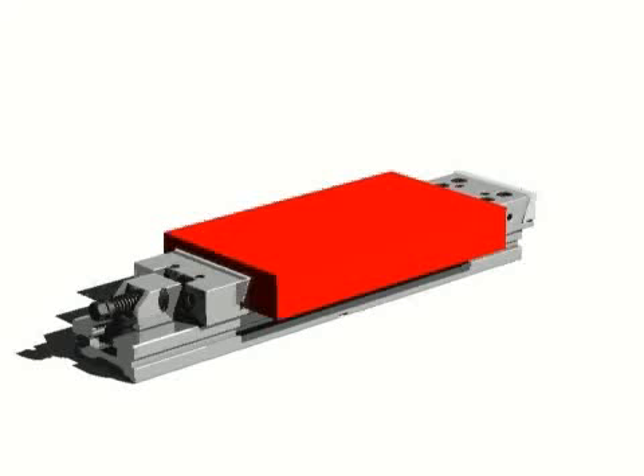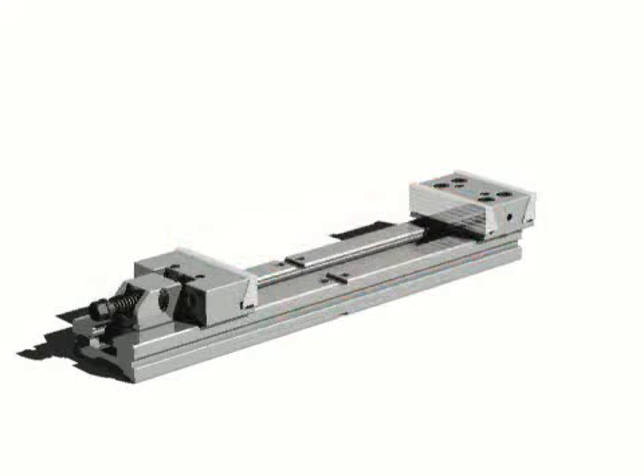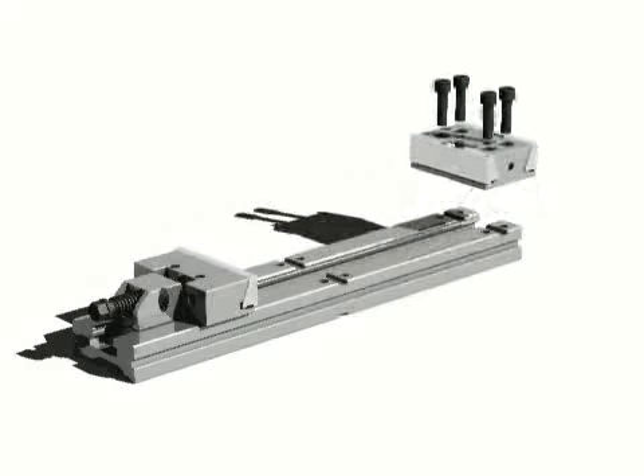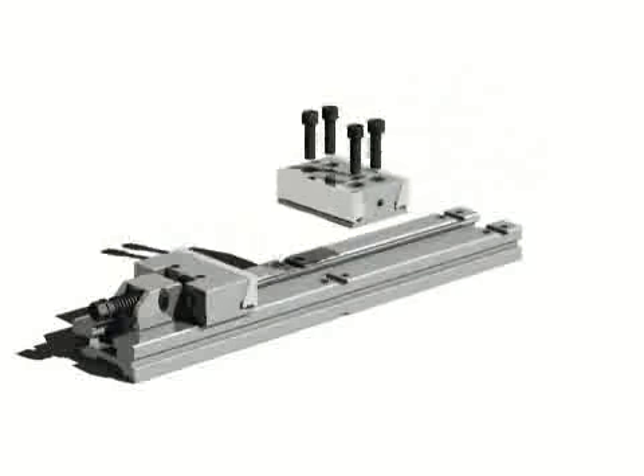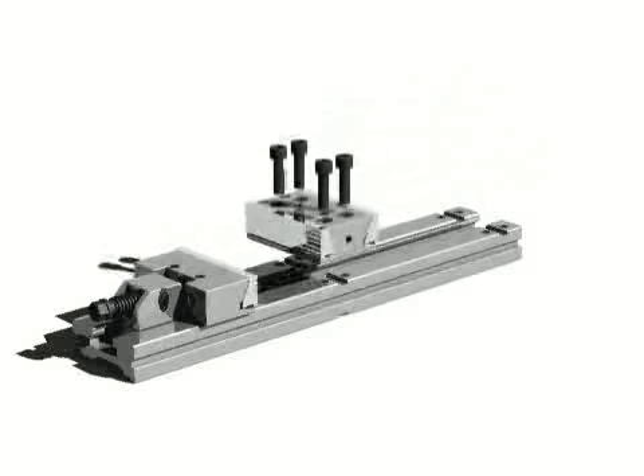Excel vises, so called because they are able to clamp unusual dimension pieces or big plates. Such vises could easily and quickly transform into a double clamping station, just by adding a movable jaw with its blocking device and moving the fixed jaw to the center of the vise base on the proper keyway.